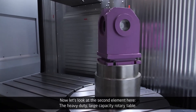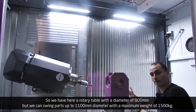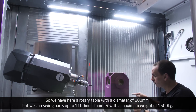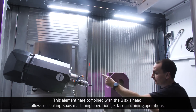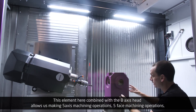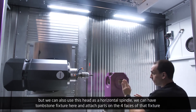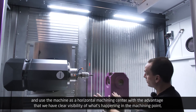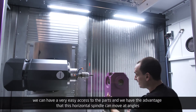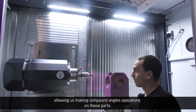Now let's look at the second element: the heavy-duty large capacity rotary table. We have a rotary table with a diameter of 800 millimeters, but we can swing parts up to 1,100 millimeters diameter, with a maximum weight of 1,500 kilos. This element, combined with the full B-axis head, allows us to make five-axis machining operations. We can also use this head as a horizontal spindle — we can have a tombstone fixture here, attach parts on the four faces of that fixture, and use the machine as a horizontal machining center, with clear visibility of the machining point, easy access to the parts, and the advantage that this horizontal spindle can move at angles, allowing compound angle operations.